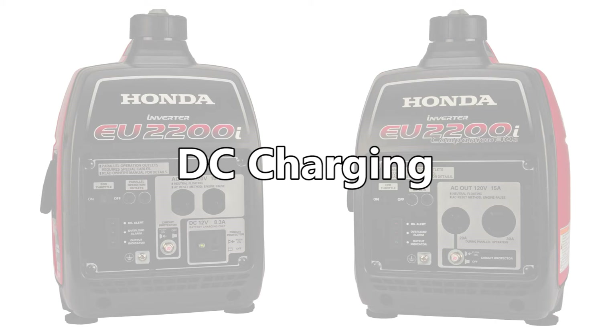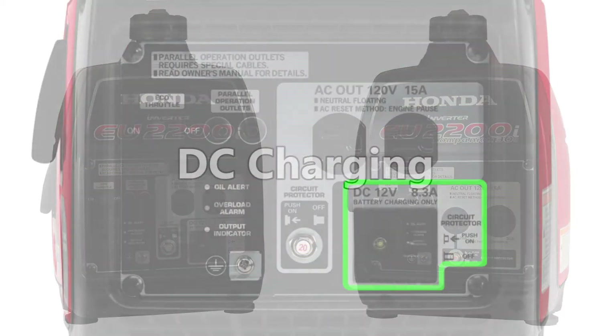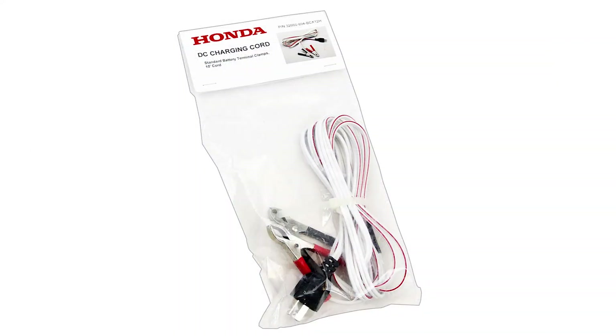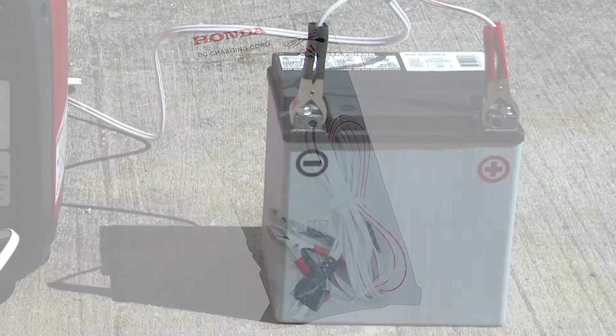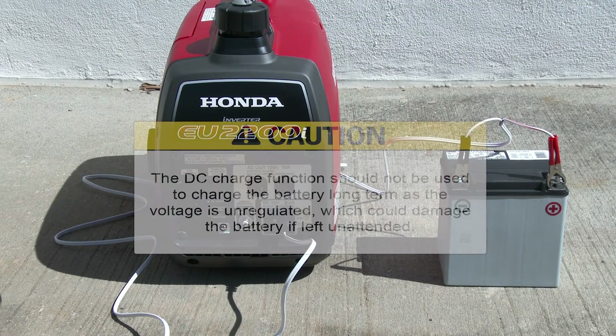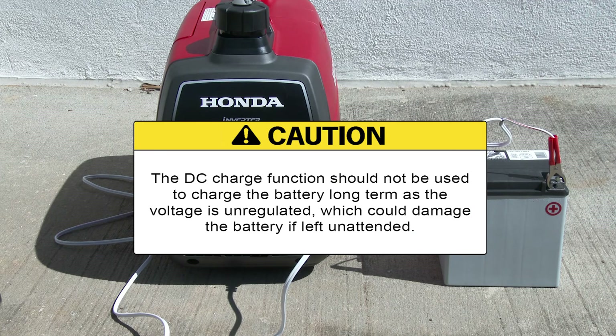The EU2200i models are equipped with a 12 volt DC charge port that, when used with the Honda accessory battery charging cable, can charge a weakened 12 volt automotive style battery. Note that the DC charge function should not be used to charge the battery long term, as the voltage is unregulated, which could damage the battery if left unattended.